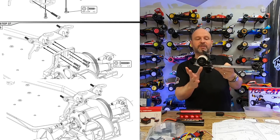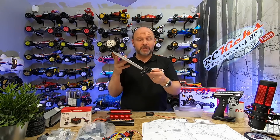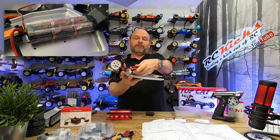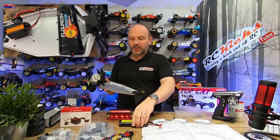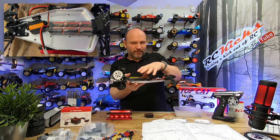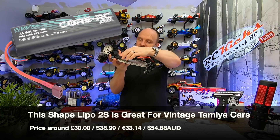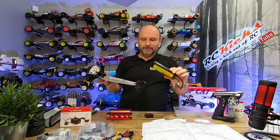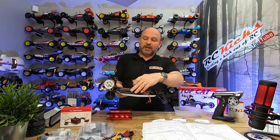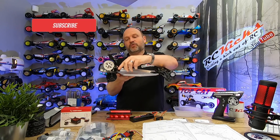Right, where are we? We've now managed to get the diff in as well as the uprights on the back. We're now looking at doing the electronics and then it's just the suspension. One of the challenges with this chassis — obviously being a vintage car — is getting a battery to fit. You have two options: lengthways or widthways. If you go lengthways you have a few challenges — you have to use a half-height servo. I run these 2S LiPos, 4000 milliamp-hour ones, and the battery is supposed to slide under there but it doesn't because this is a hard case.